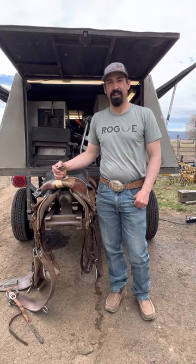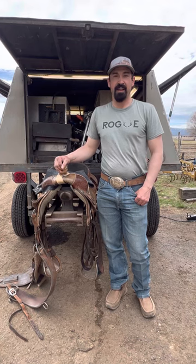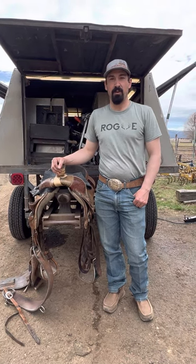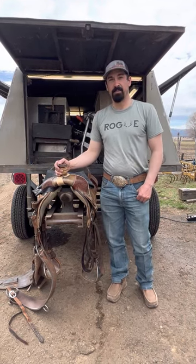Hey everybody, Yogi Davis here. I hope you're having a great Easter. I was talking to a buddy the other day and he said you should make a video on how to cut rubber for your saddle horn, so I decided that's what I'm going to do today.